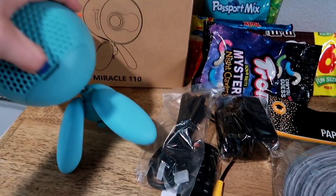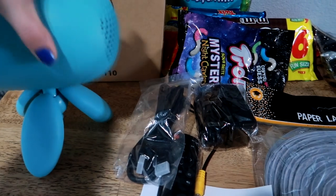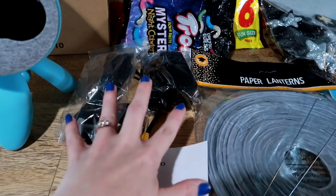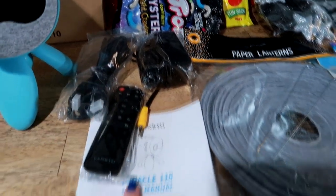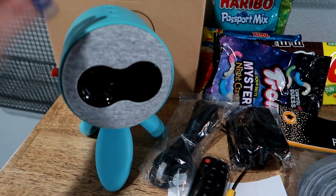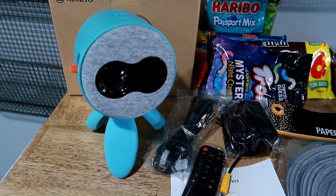It has a power button, and a very easy play and pause. In the back is where you take a panel off and plug everything in — it will connect to a VCR, an Xbox, and it has everything you need. It comes with a remote control and a manual, so it's very easy to set up, just like the other one.